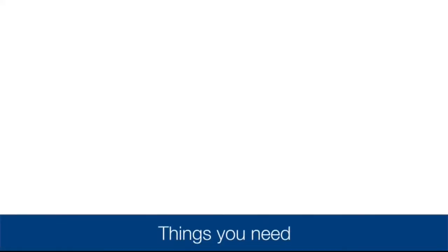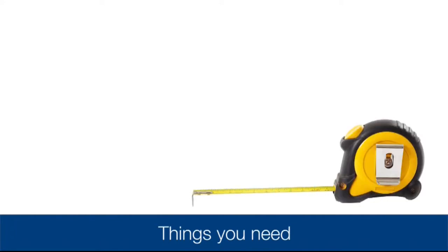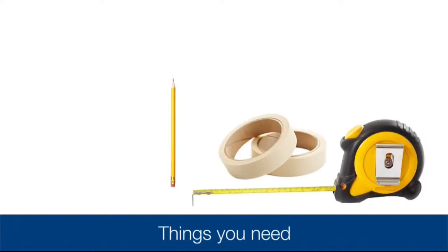To install your dispenser you will need to have on hand the following: measuring tape, tape, pencil, and drill.